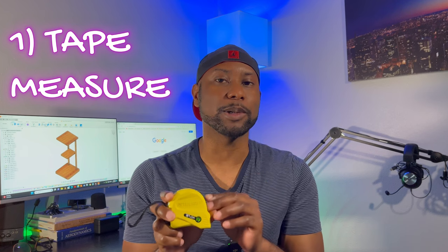Number one on my list, and arguably what I think is the most important tool to have, is a measuring tape. This is something that you're probably going to use even long before you move into your new place, because you're going to be limited by some amount of space. You're going to want to make sure that whatever stuff you're bringing from your old space — whether it's from your parents' house or an old apartment into a new apartment, or an apartment to a house — that you have enough space for your current items to fit. You need to know what size the rooms are, so the measuring tape is what comes in handy.